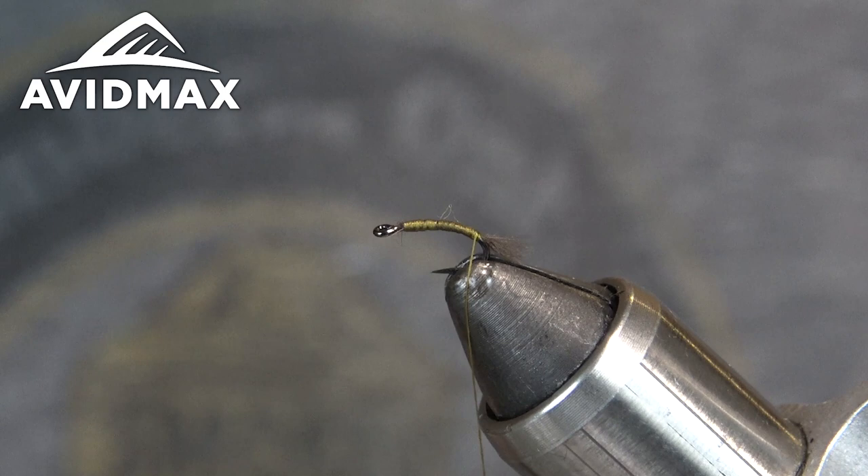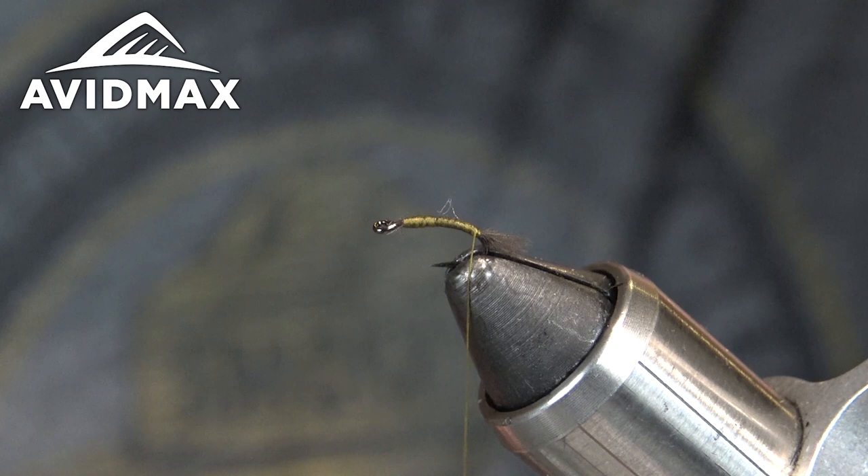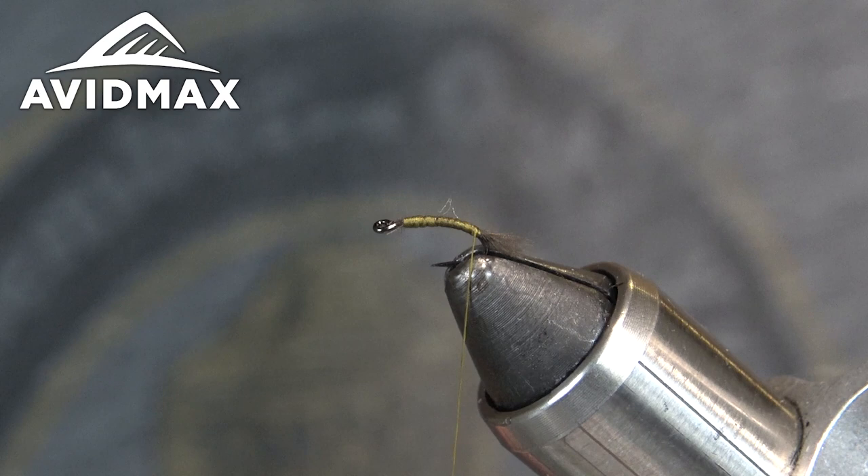You can also drown it too — fish it down with the Pat's Rubber Legs and a caddis or something, get it down towards the bottom. That emerging CDC on the weightless fly is still going to rise up and get a lot of eats.